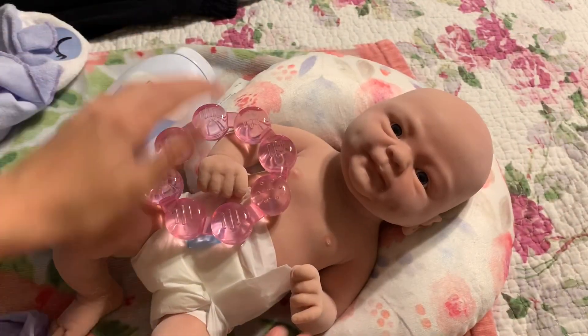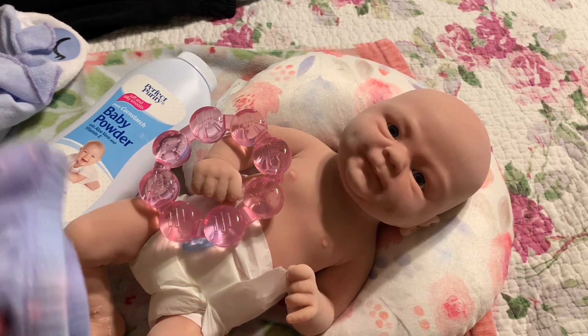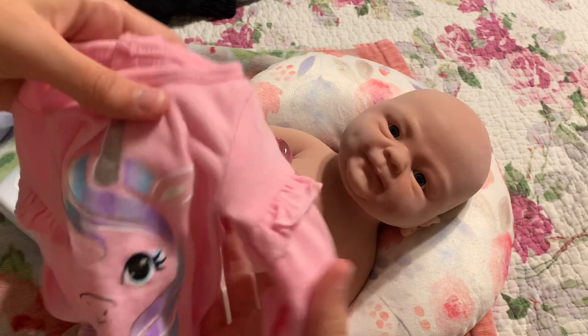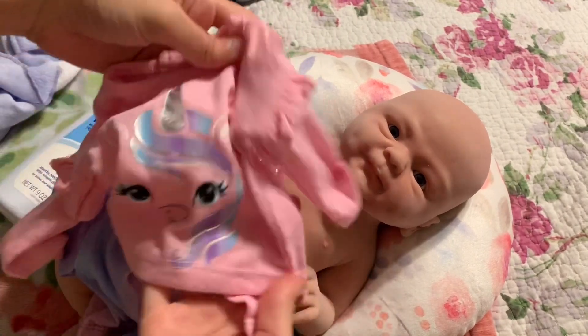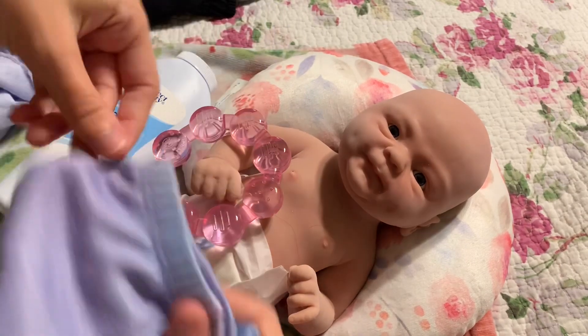Okay guys, I finished putting baby powder on her and I got her into her diaper. Now I'm going to get her changed into some pajamas because it's getting late. I just got her these super cute unicorn pajamas - here's the top and then here's the little pants.